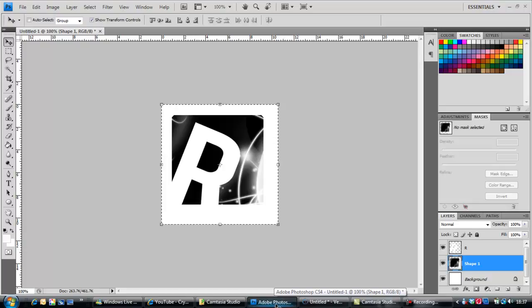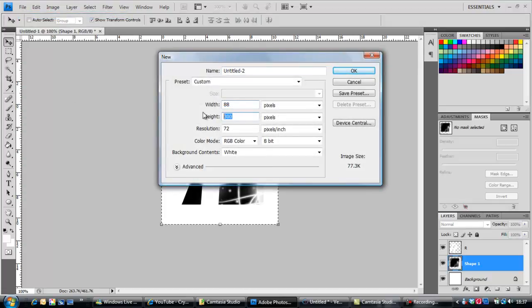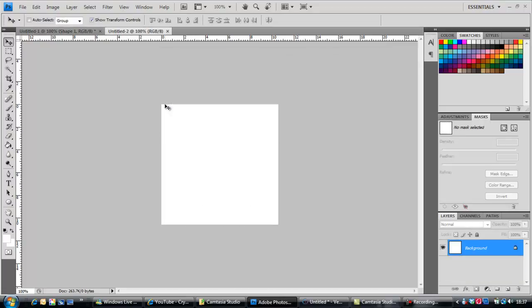It'll end up looking like this or something similar. I'm going to go New — if you want to have a YouTube size you should have 88 width and 88 height, but because I'm teaching you guys today I'm gonna have 300 width and 300 height.